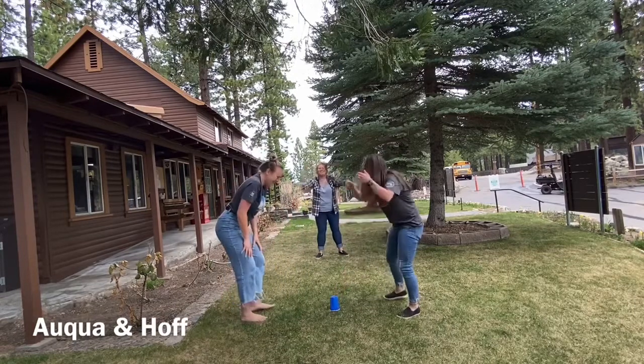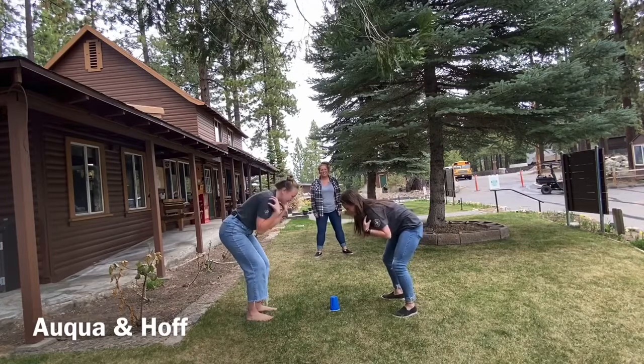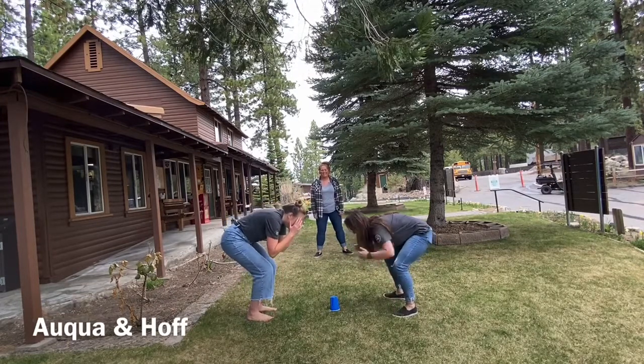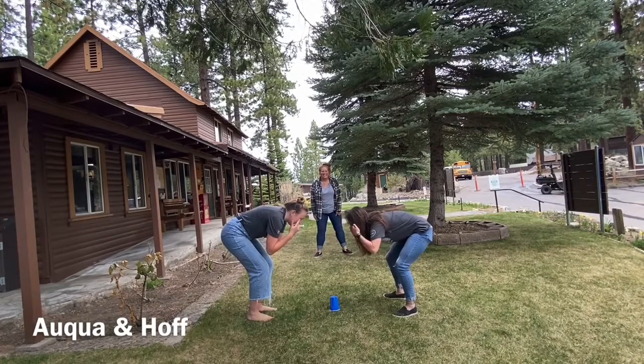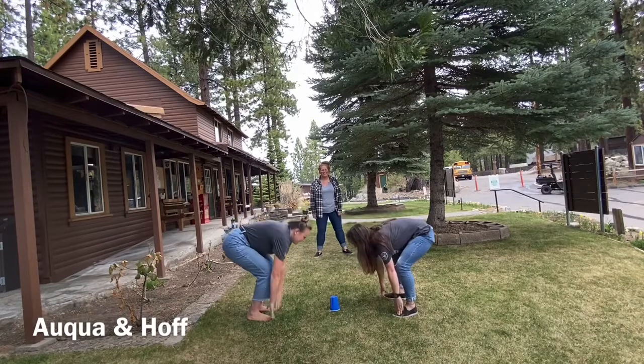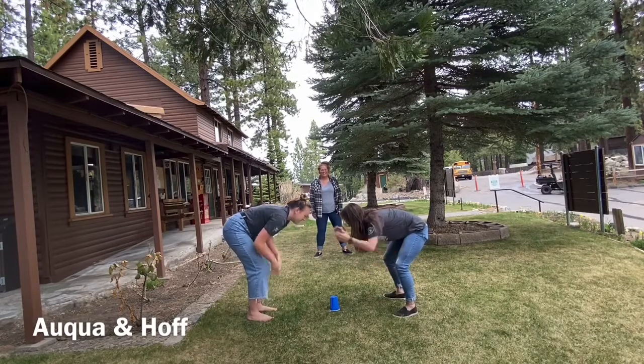Round two. Head, shoulders, toes. Head, shoulders, eyes. Head, shoulders, head, knees, toes, shoulders, ears, knees, head, cup.